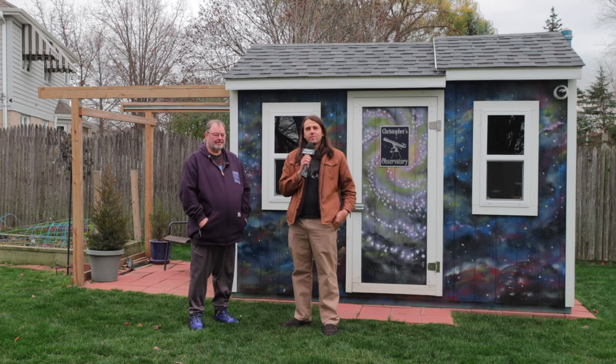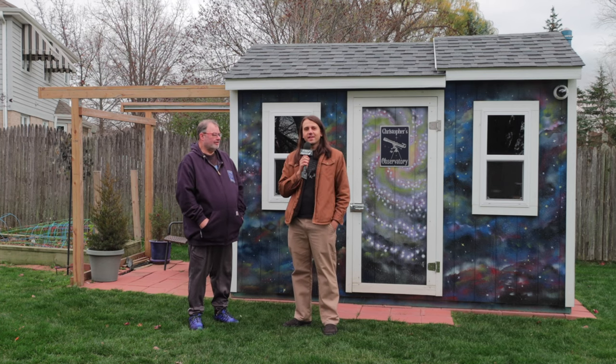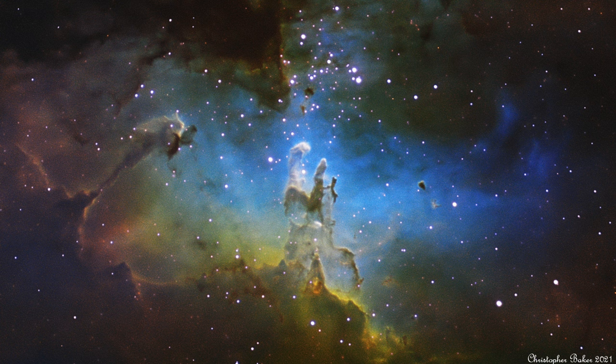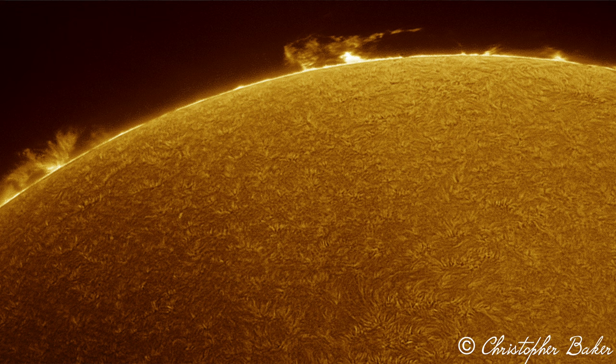Nico Carver from Nebula Photos here. I'm here with Christopher Baker in the Chicagoland area. Christopher is an excellent amateur astrophotographer, and he's agreed to show me his home observatory.